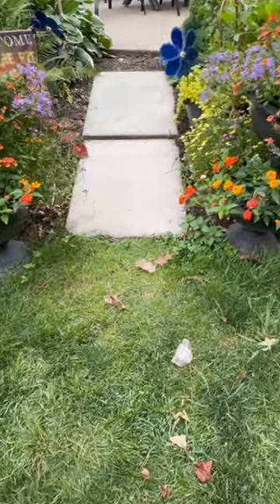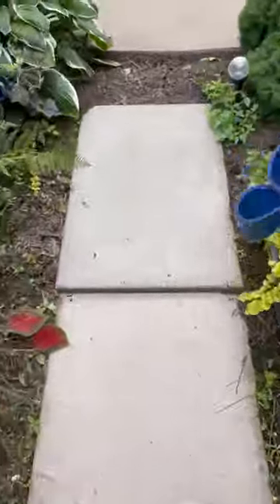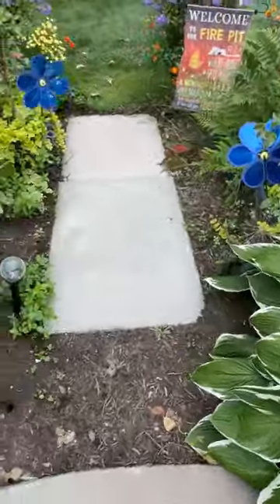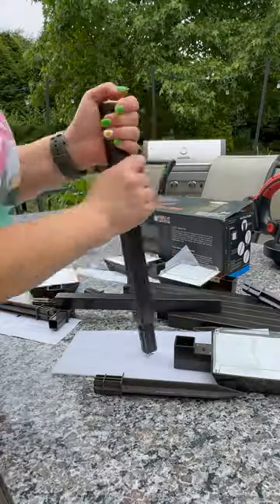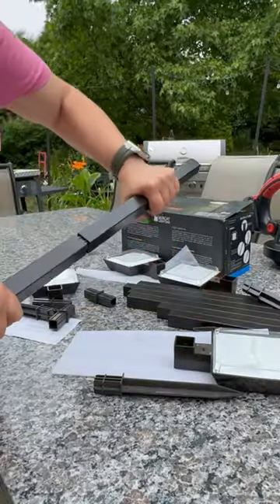I was looking for a way to perfectly light up our pathway and the landscaping area around our yard. My name is Dana and today I'm going to share with you the Solar Pathway Landscape Lights from Bobcat Lighting. My products were gifted; opinions are my own.